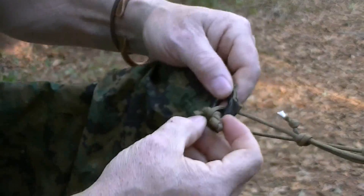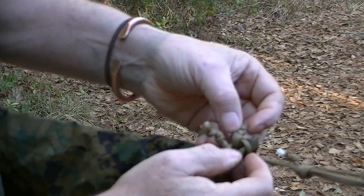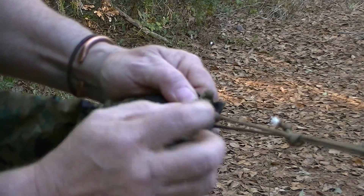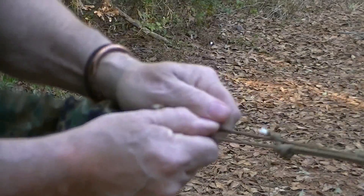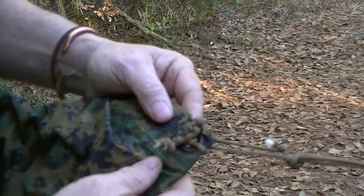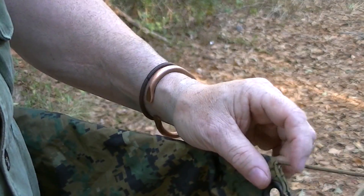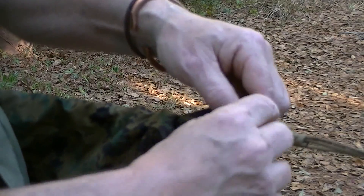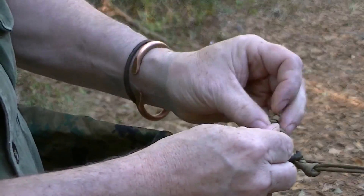Or if I'm worried about this flopping in the wind, I can pull it just a little bit further and take the entire toggle in — just like that. Now it's totally locked and it still can't go through. Now I've made a good locking knot that I can adjust, and I can at the same time take my tarp off very easily just by popping out the loop.